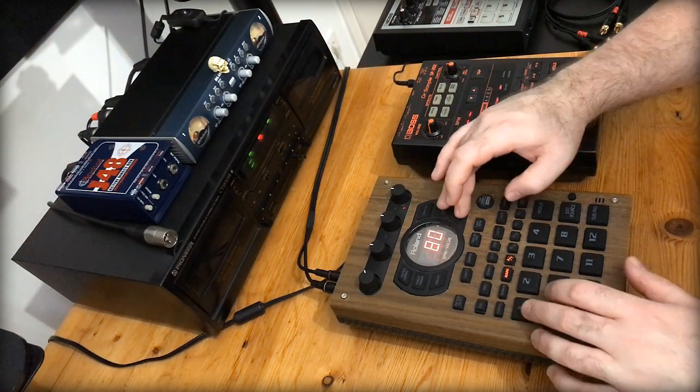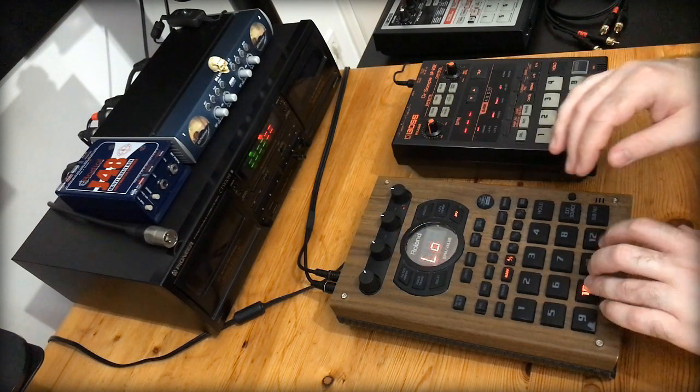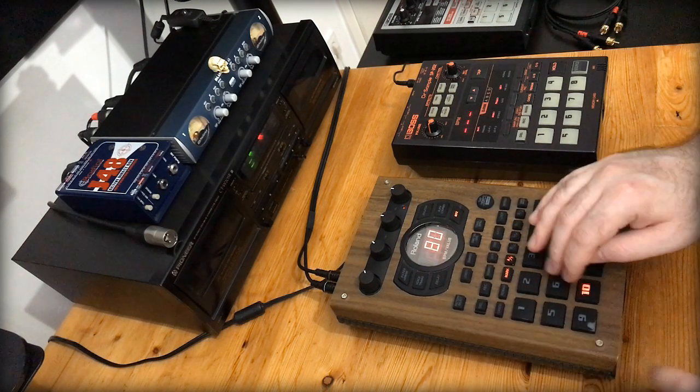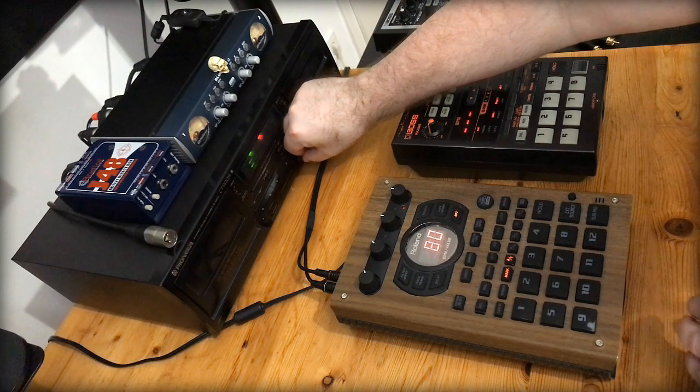First let's EQ this kick — turn that down a bit.